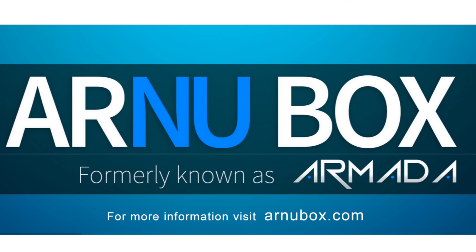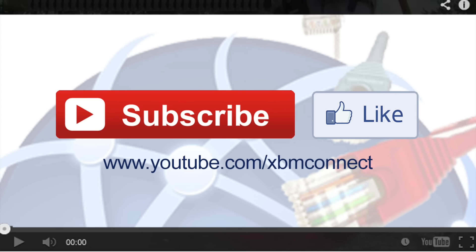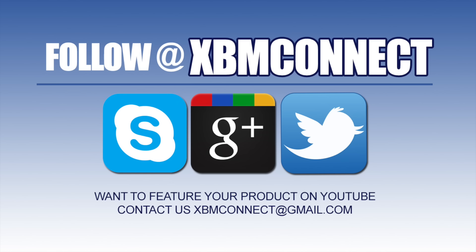For more information about the Mach Q visit ournewbox.com. If you liked the video, make sure you subscribe and like our video at youtube.com/xbmconnect, and follow us at xbmconnect on all social media.